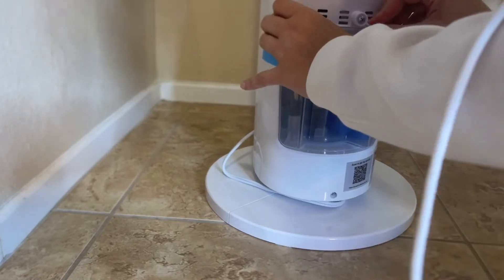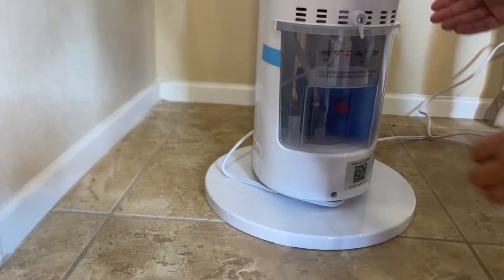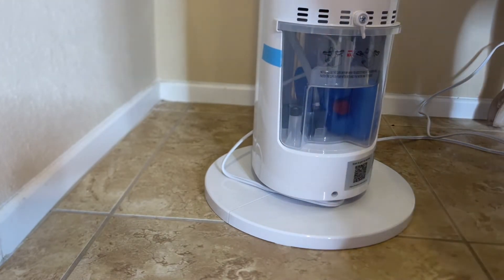The middle setting sounds like a natural wind, best described, and then the high level gives you a normal, stronger wind.